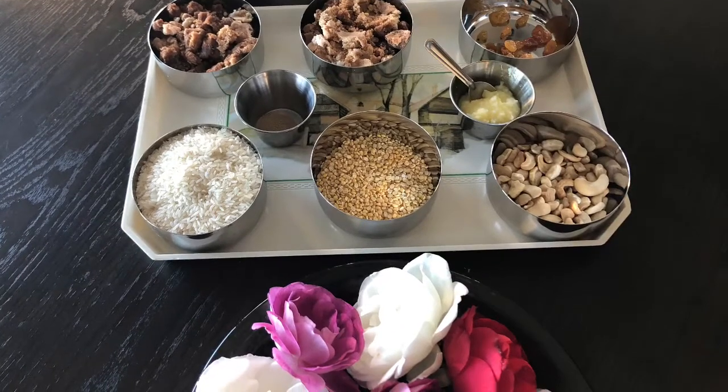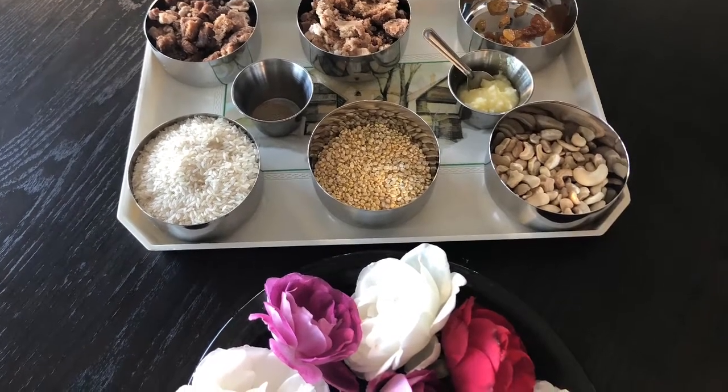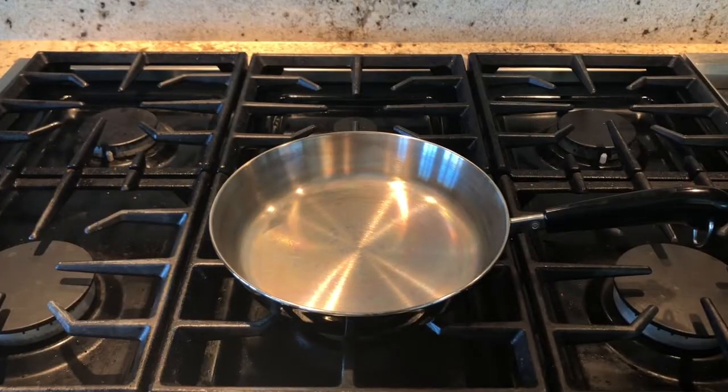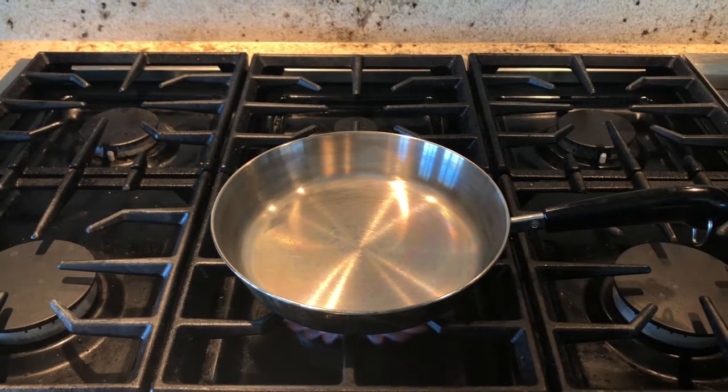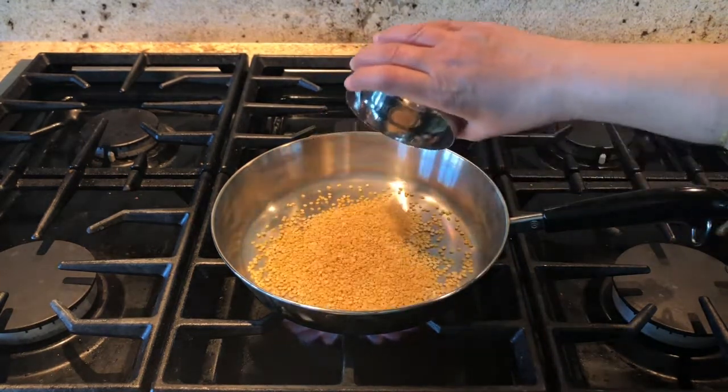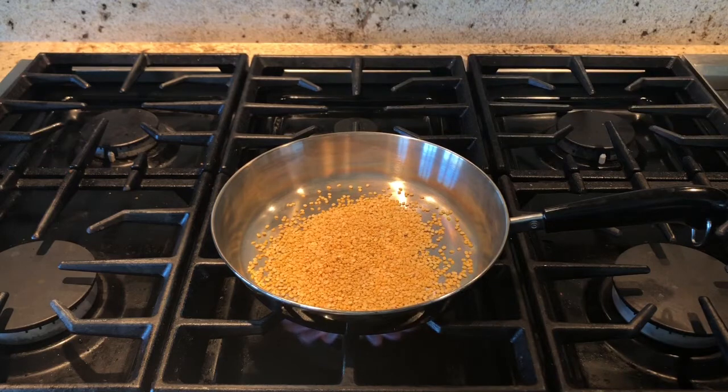We also need raw cashews and golden raisins. Now let's learn how to make this. Switch on the stove and add moong dal in a pan — we are going to dry roast the quarter cup of moong dal until it becomes golden brown.